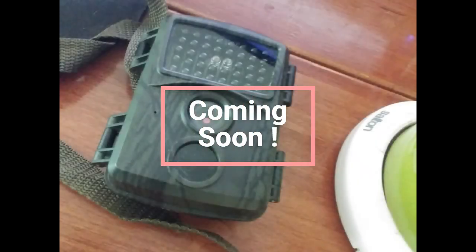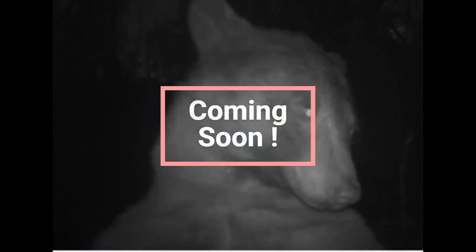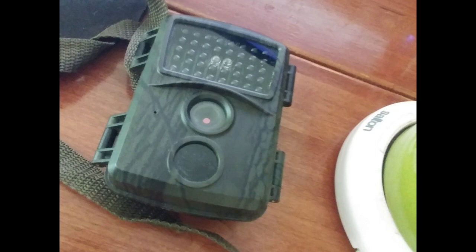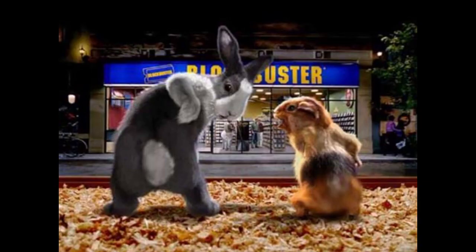Coming soon to a video near you, my capture with my trail cam, so stay tuned for that. Exciting times. I was watching the evergreen trees in the backyard blow back and forth — that's what I did most of last year. I got smart finally. I'm going to aim it at the plants only up on my deck. So that's coming soon.